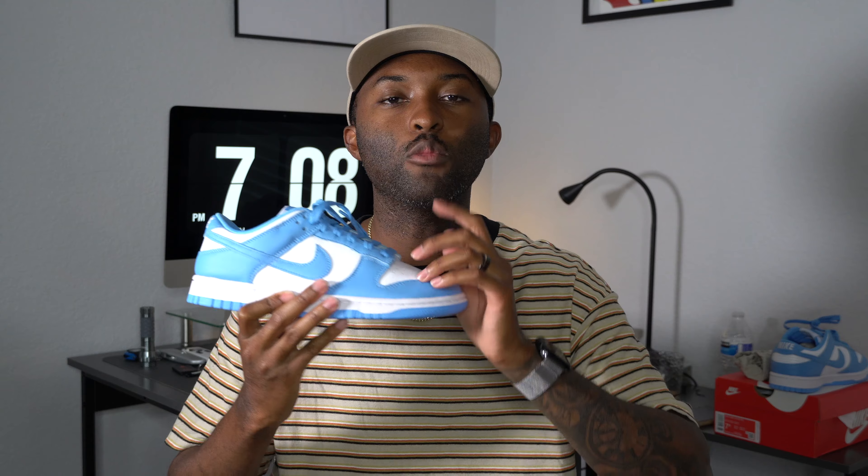Thank you guys for watching, greatly appreciate it. Working hard every single day. Shout out to the homie for sending these over — there are still good people out here in this game. Your boy DB Kicks is out.